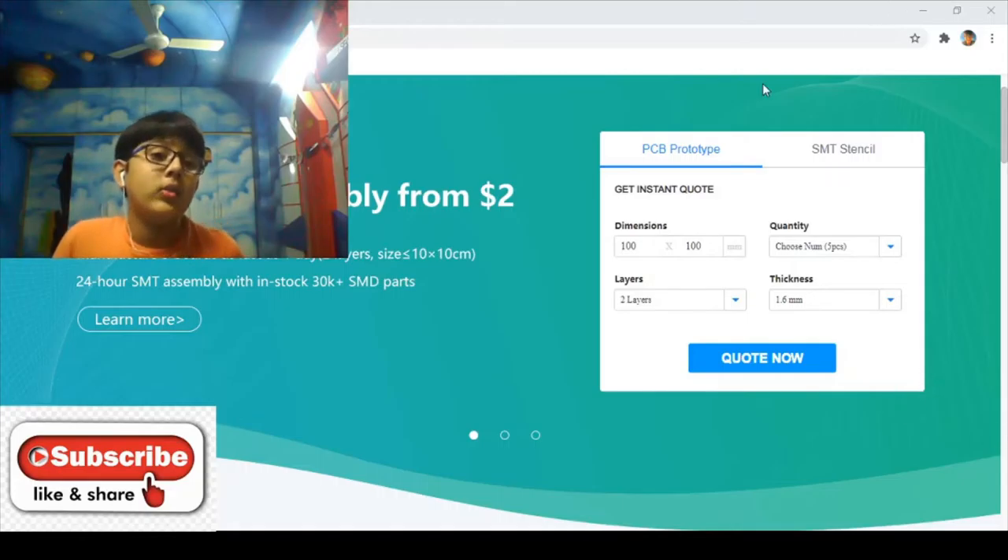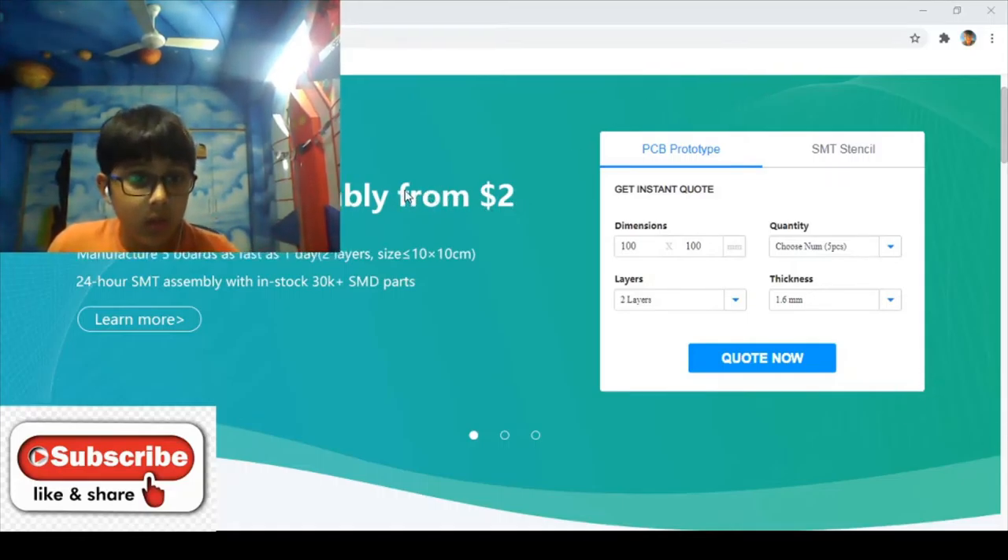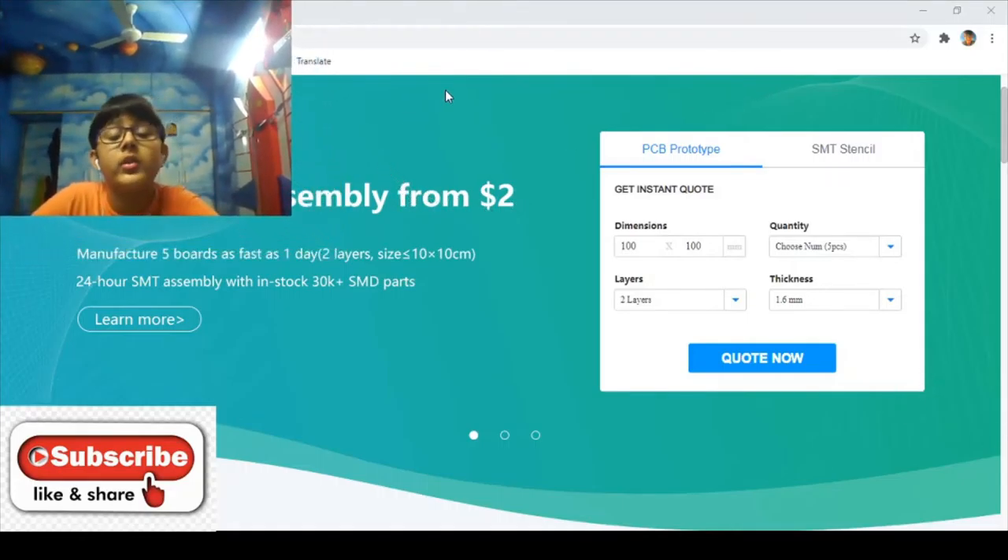Welcome back to another video, or you can say the vlog of Bros Together. This is the first vlog after the big announcement that we are announcing the drone project. The first stage was to order the components, but that wasn't suitable for a vlog, so now we have the PCBs ready.